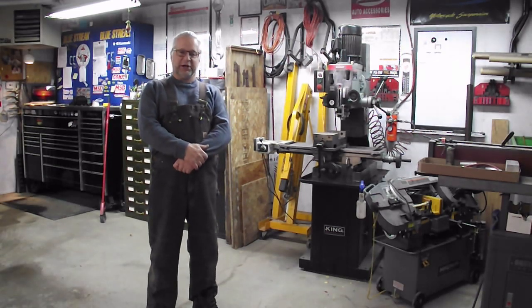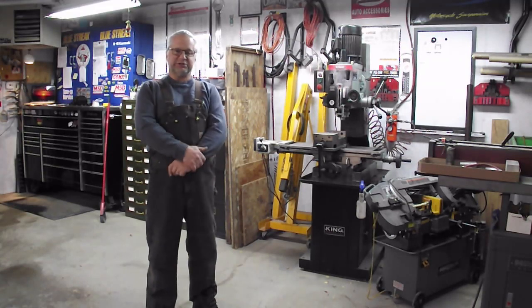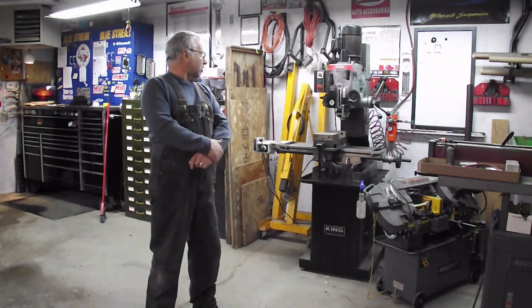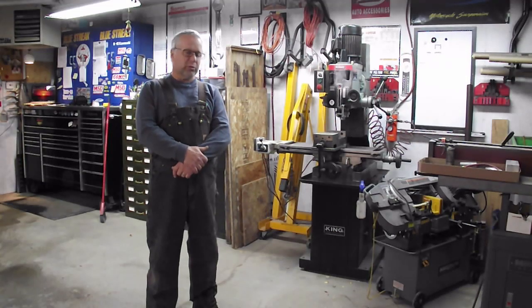Welcome to Acme Machining. Today we're going to be getting rid of the old KC-45, or Rongfu-45 clone, whatever you want to call them. And we're getting a new 3VM from Modern Tools in Calgary, Alberta.